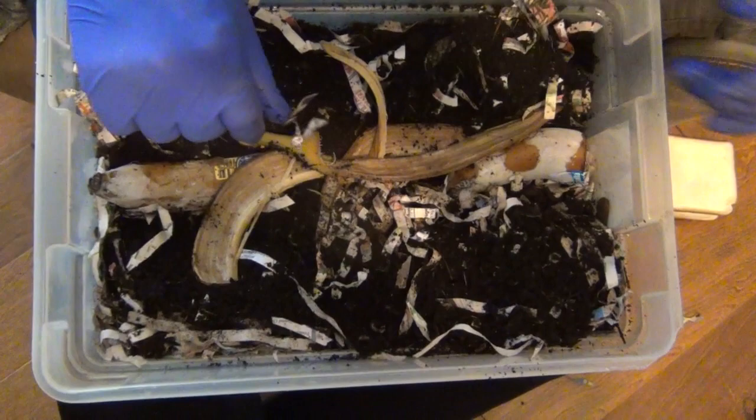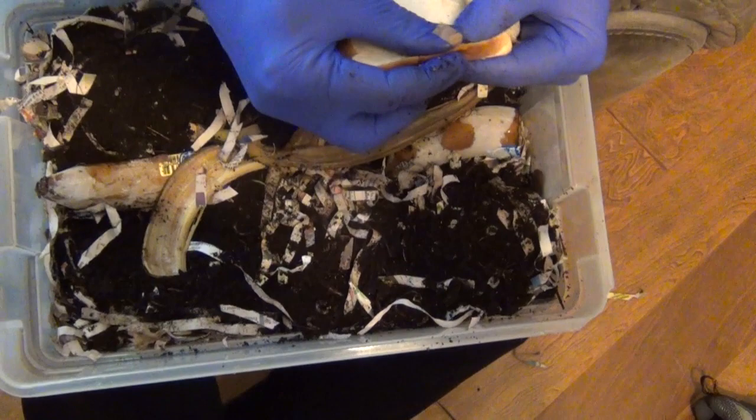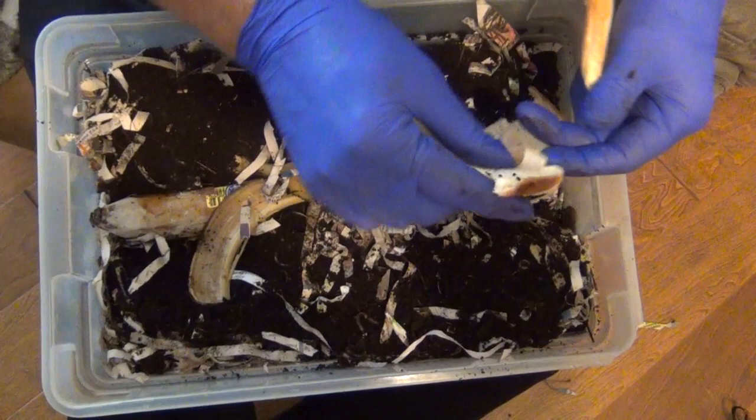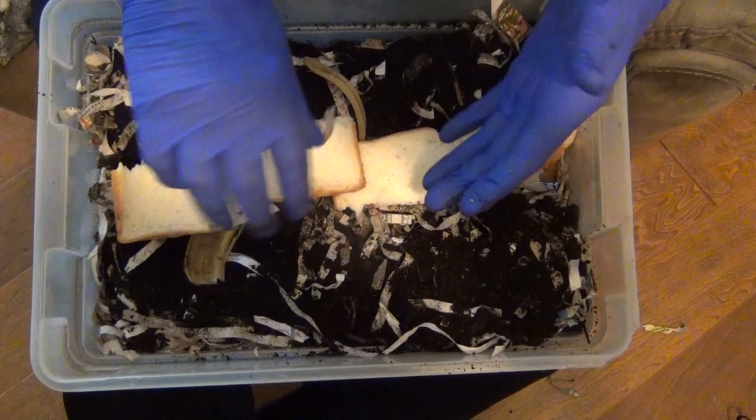I'm also going to try something a little different this time. I'm going to take some white bread and put it in here and feed them some white bread. Before, when I went back in the second time and put that extra lettuce in — that I don't have a video of unfortunately — I put a couple of pieces of white bread in here on top, and boy, they just tore that white bread up. This is a piece of the end slice. Put it in here and get it all covered back up.